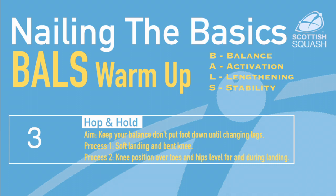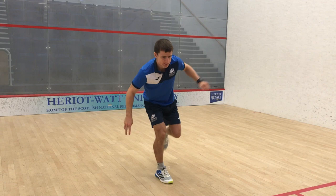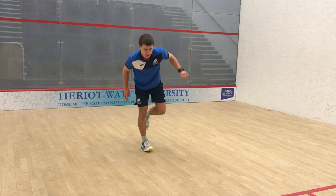The hop and hold is good for balance and stability. You want to aim to land with a soft knee, hopping in all directions — forwards, backwards and to each side — on both legs.